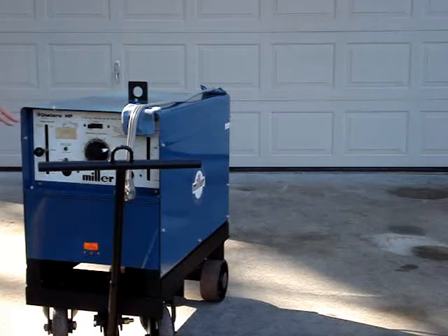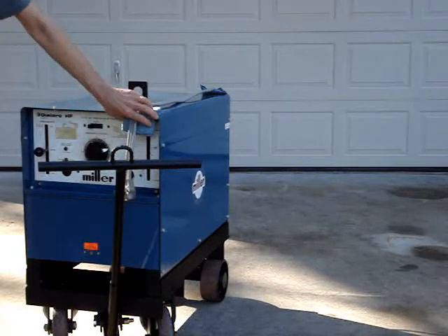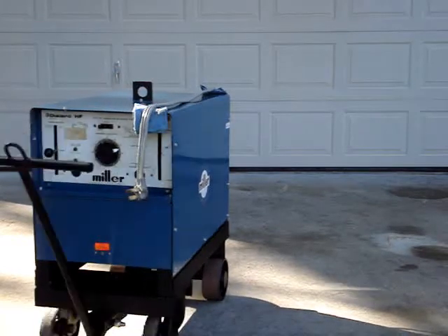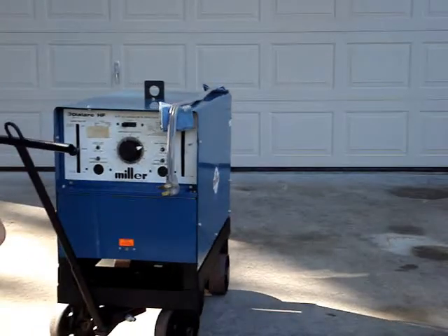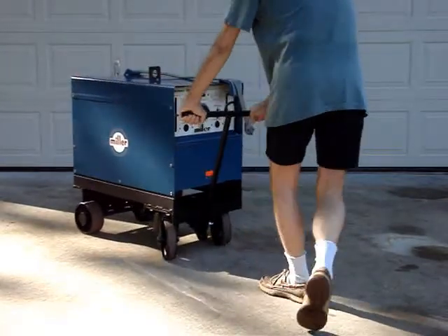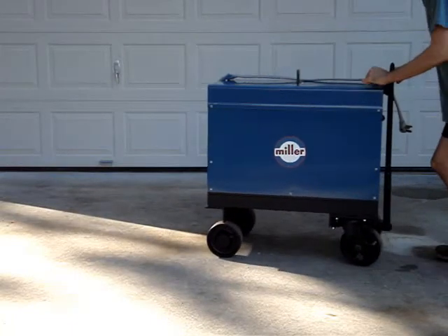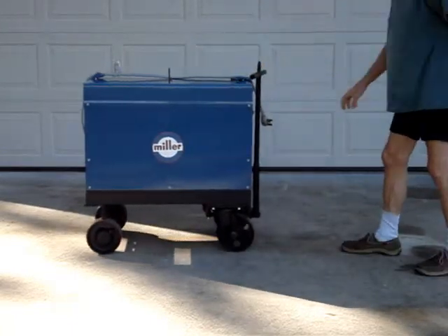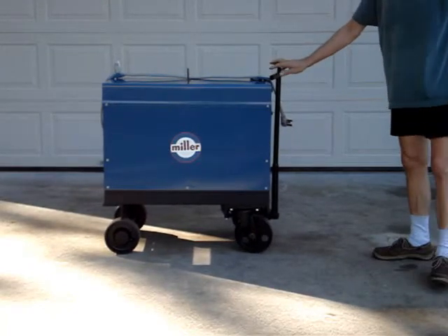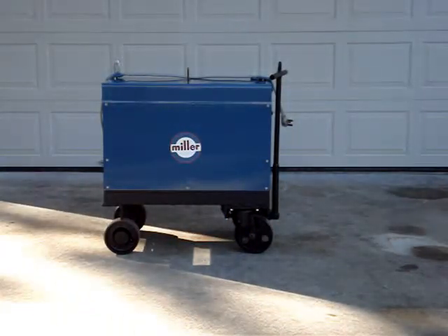I had to work around the details, obviously, and this faceplate is much cleaner now than it was. I'm planning on silk-screening a new faceplate sometime down the road. But here it is — it's a Miller Dial Arc HF, what I call the white face model. I'll give you some zoom-ins on the casters; I'm pretty proud of those things. They're heavy-duty deals, and the Ackermann assembly was pretty hard to dream up.